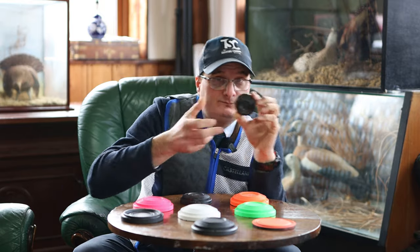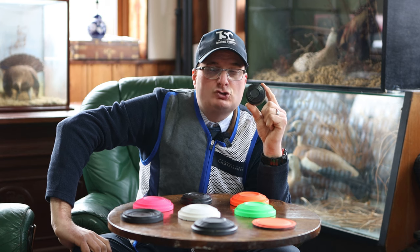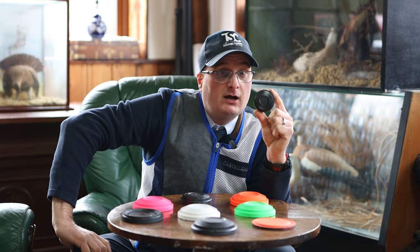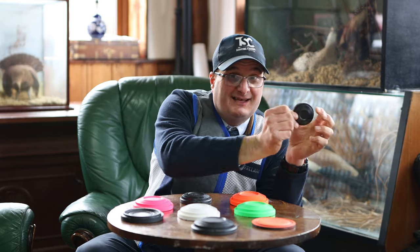And then you have the Mini. The Mini is one of those targets where you look at it and say, oh my God, that is ridiculously fast — because they're small and they look harder than they really are.